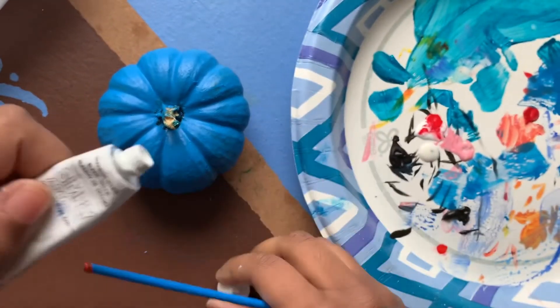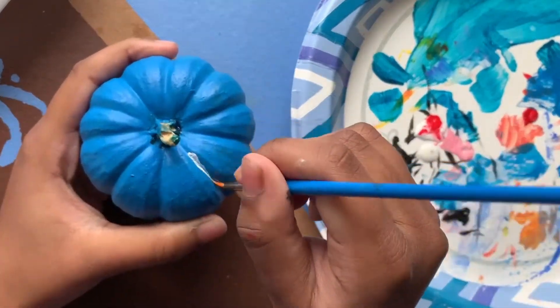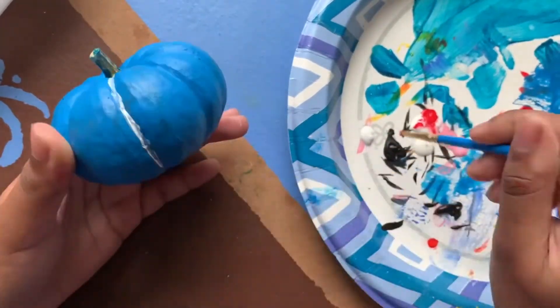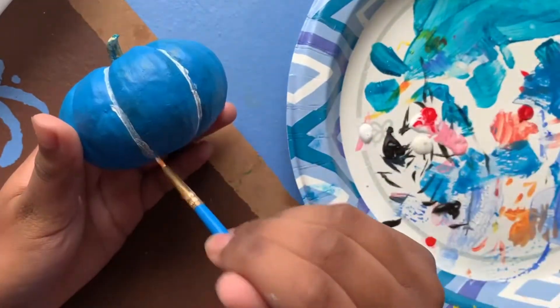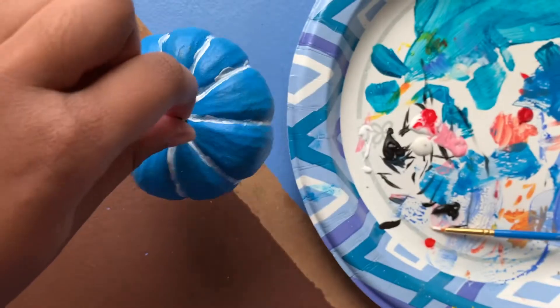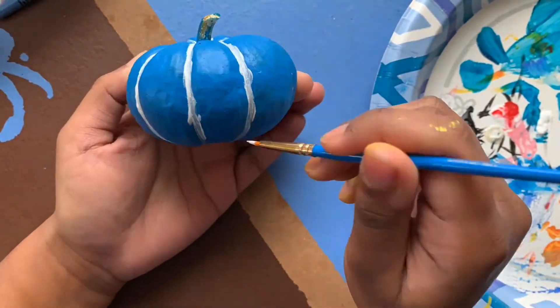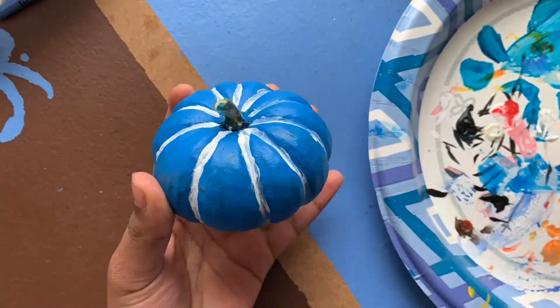For my third pumpkin I already painted the base coat blue. This pumpkin is a spider theme. You know how pumpkins have those lines between them? I don't know exactly what they're called, but I can use them to make spider webs and act as guidelines for them. I added another coat of white to the lines to make them more vibrant.